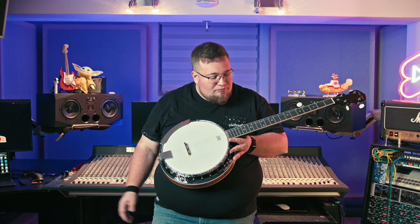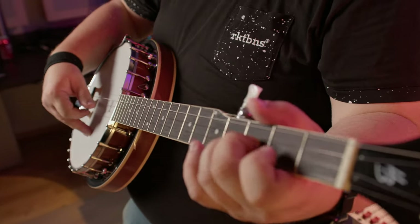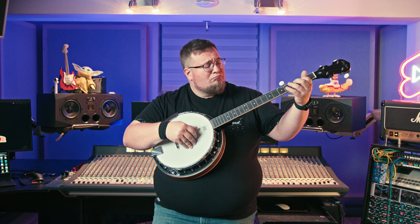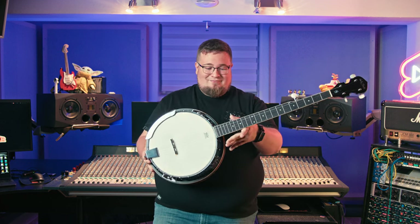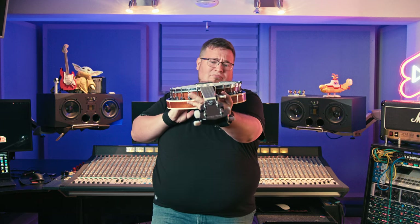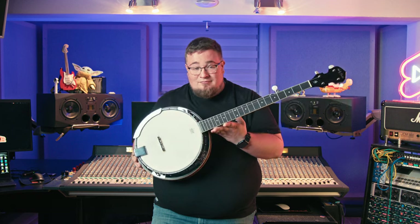Early forms of the instrument were fashioned by African Americans. The banjo is most frequently associated with folk, bluegrass and country music, but was also used in some rock, pop and even hip-hop music. Among rock bands, The Eagles, Led Zeppelin and The Grateful Dead have used a five-string banjo in some of their songs.